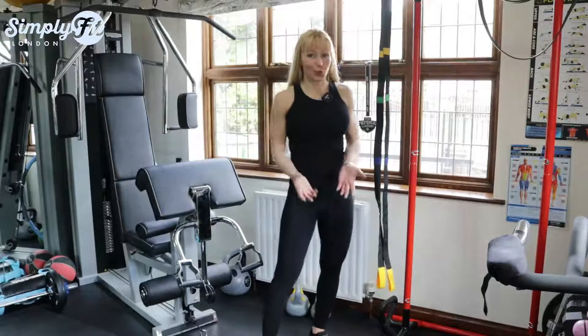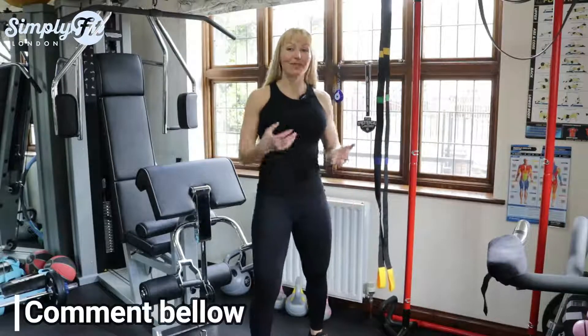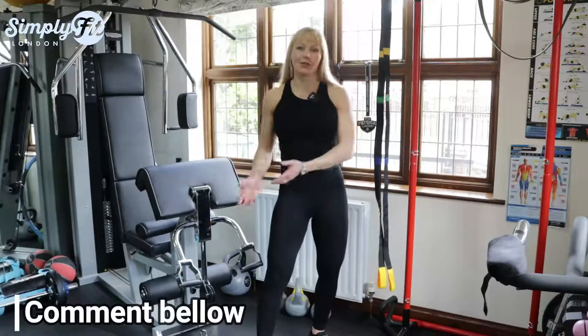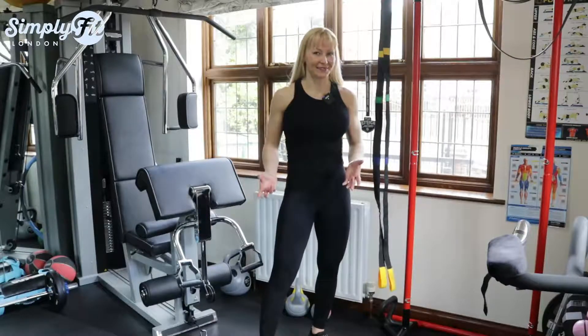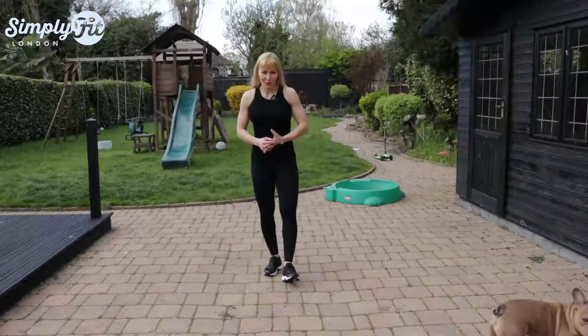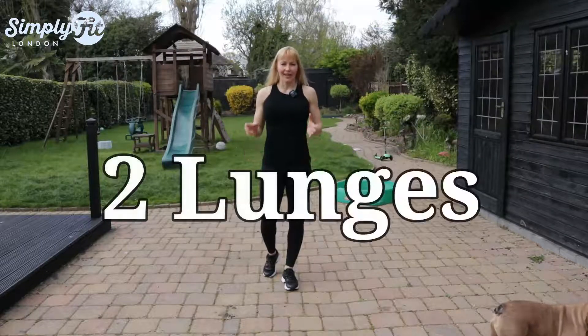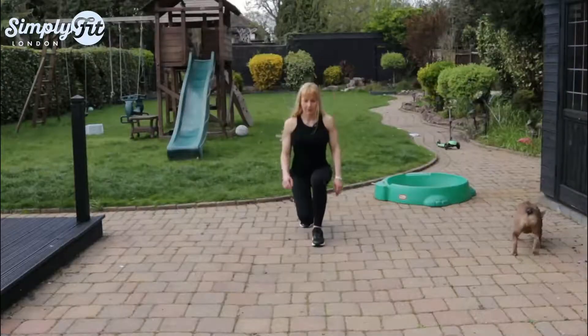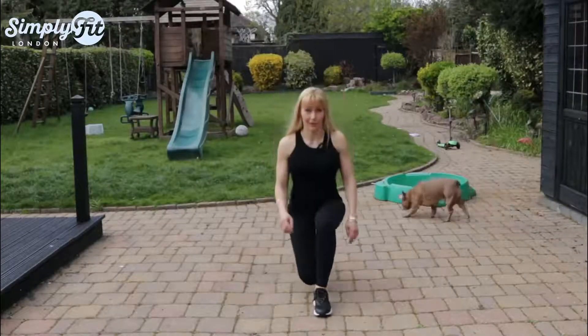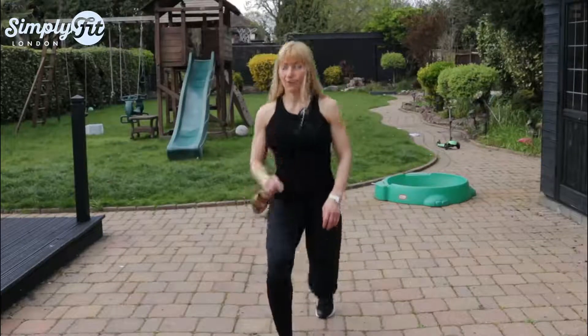I don't understand this exercise. If you do it, comment below how many times a week you do it because I honestly don't get it. Exercise number two is lunges. This is how I see people do lunges — or another way people do it...